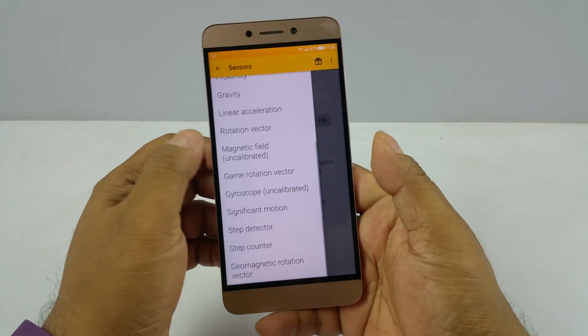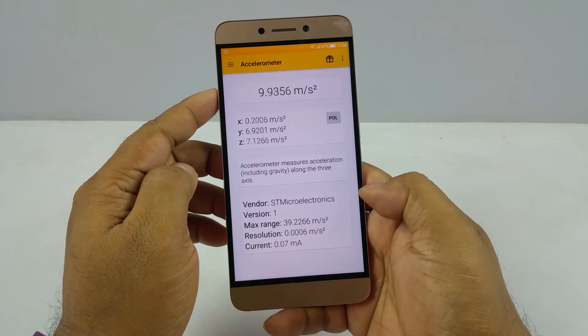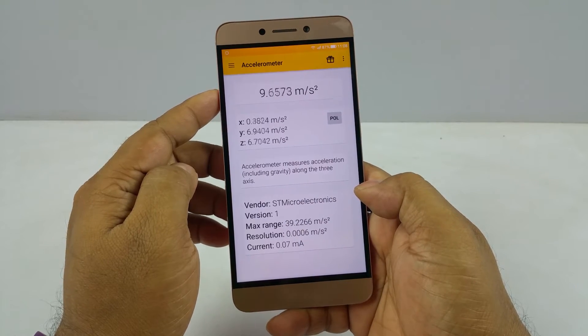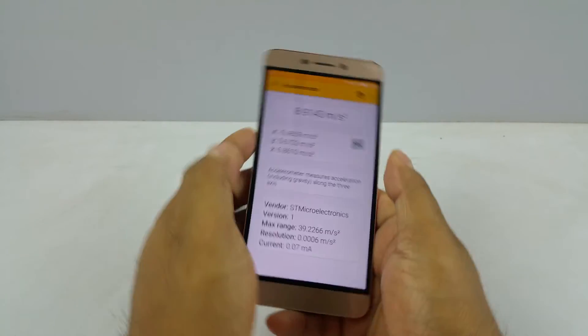It has all these sensors — a lot of sensors. You can see it does have an accelerometer, and I can go and see some detail also. That's the microelectronics, that's the brand, and that's the accelerometer. When I do this, the device registers the speed via the accelerometer.